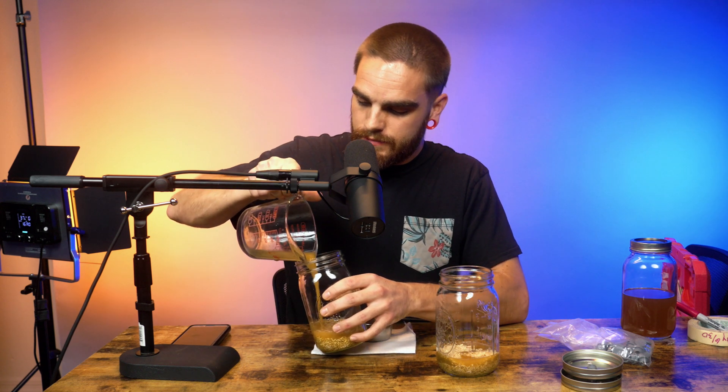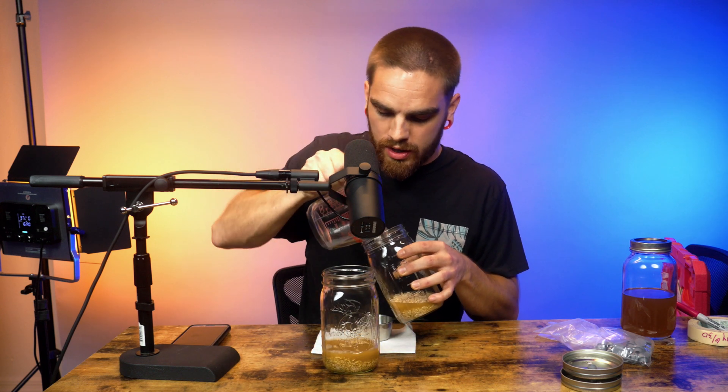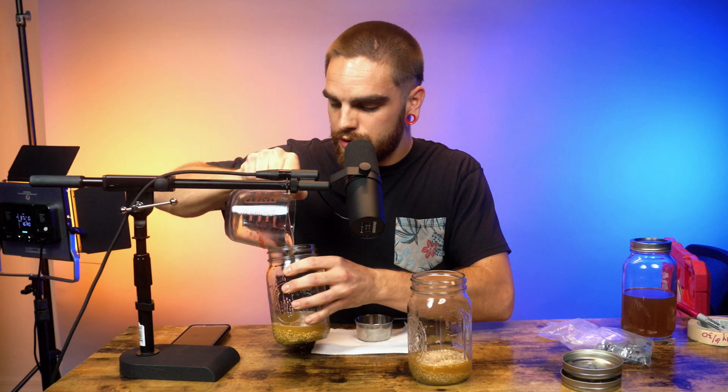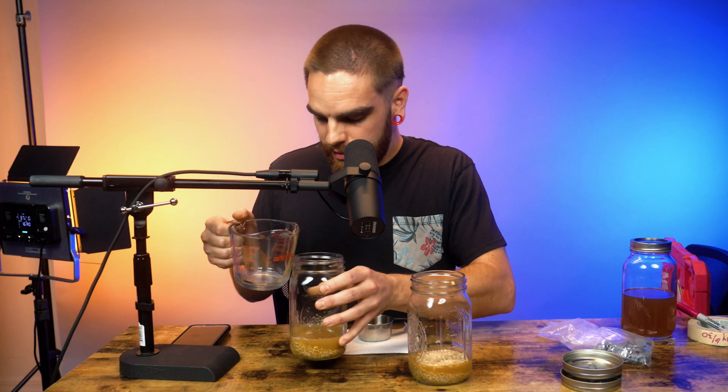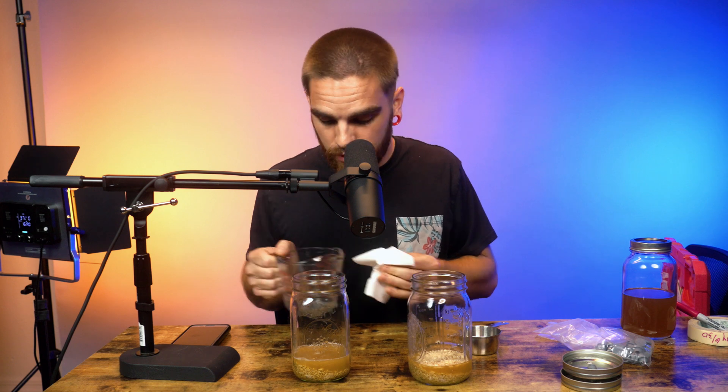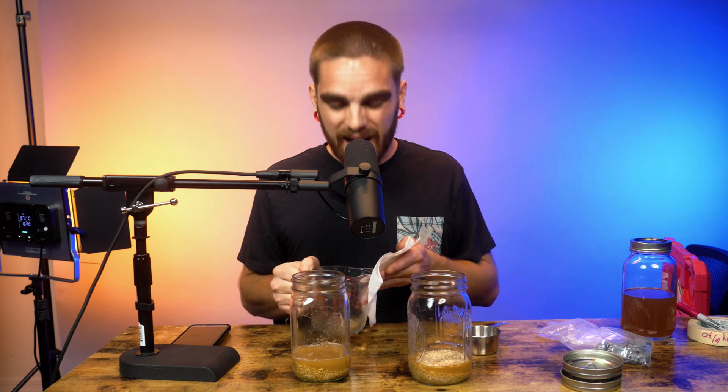That's pretty much it for the preparation of your jars. Ideally you want to use warm water because when you pressure cook them afterwards it brings it to a better temperature and you'll get a little more absorption. The cool thing about these is you don't have to pressure cook them as long as you would grain spawn — usually 90 minutes to two hours for grain spawn, but these are good and sterilized after just 60 minutes, so it's more time optimal.